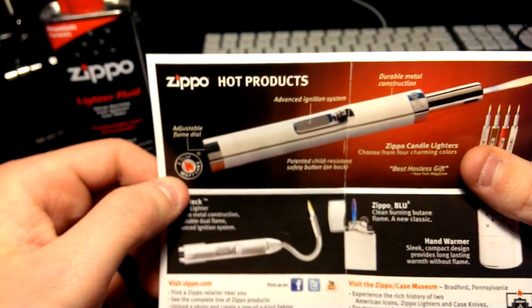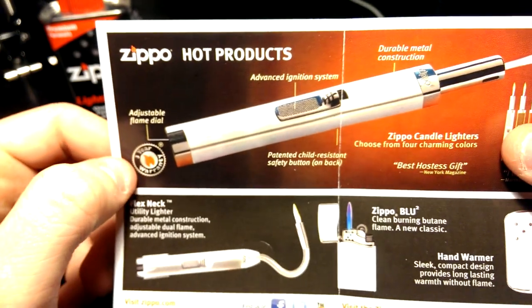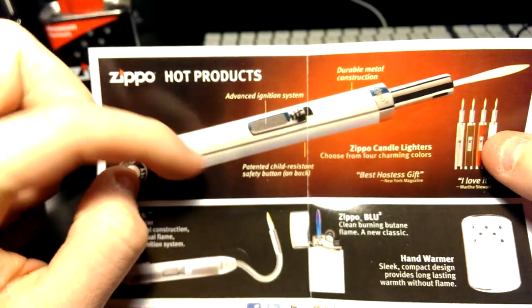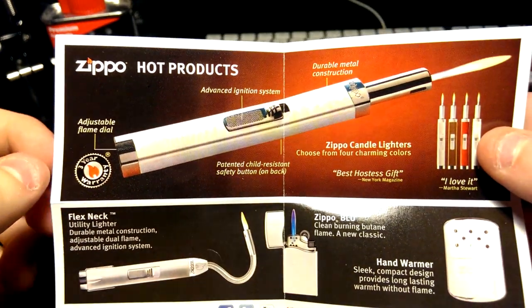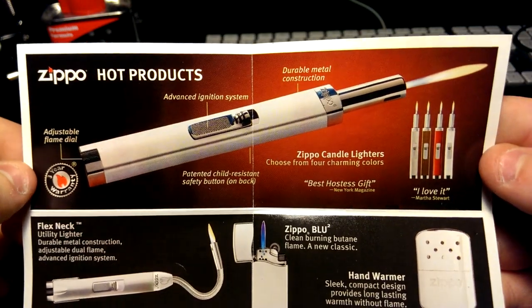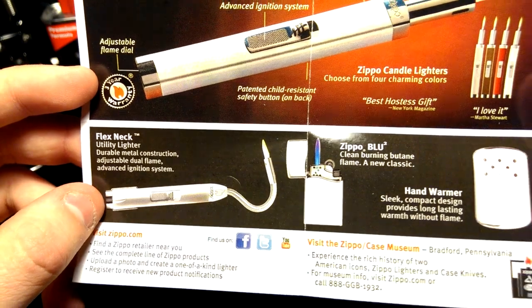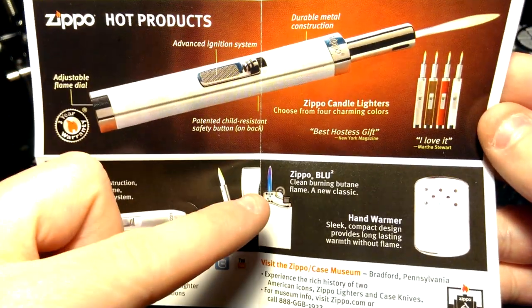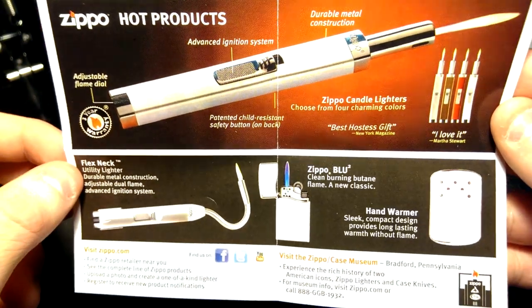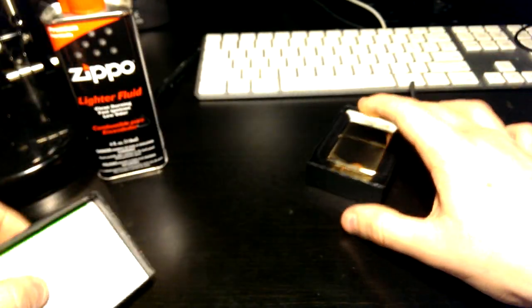There are also advertisements for other Zippo products inside. You get the candle lighters — one that kind of looks like a torch — which is pretty cool, very fancy all-metal design. There's also the flex neck lighter, a hand warmer, and their new line. Pretty handy to know what other stuff they have.